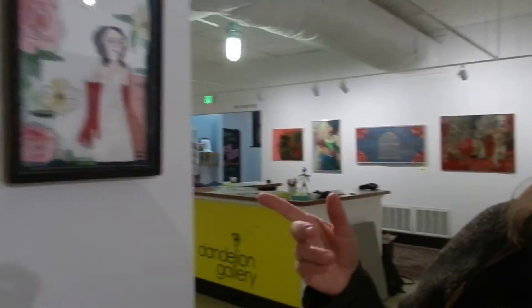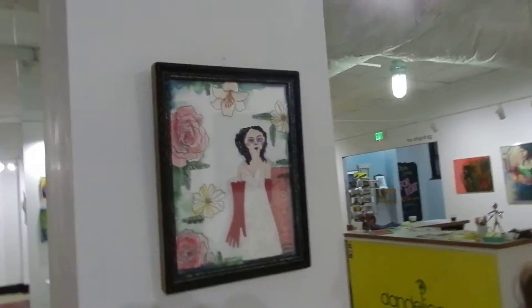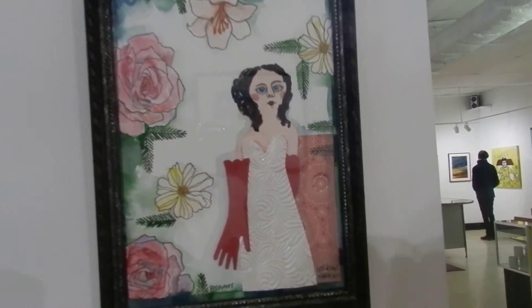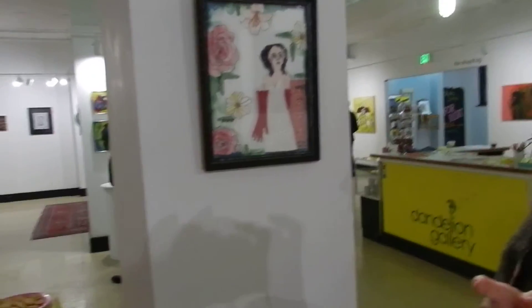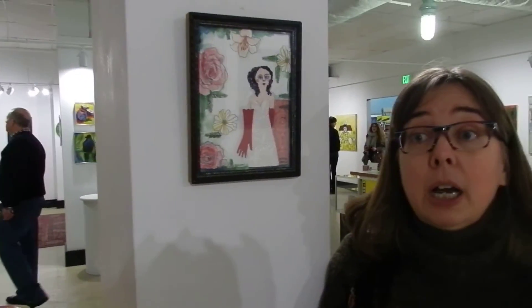Okay, so this one here is called 'Red Gloves,' and it started out because a lot of times when I cut out pieces I'll cut out two things at the same time. I had actually cut out a hand to use for one of my angels and ended up having a second hand with the red. And I said, oh, well these are red gloves — so the whole piece was built around the red gloves.